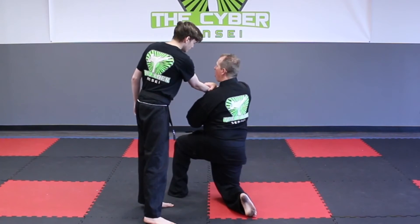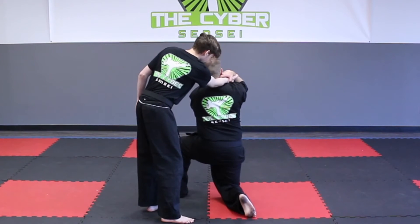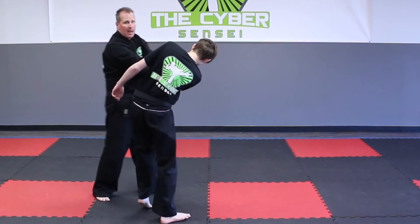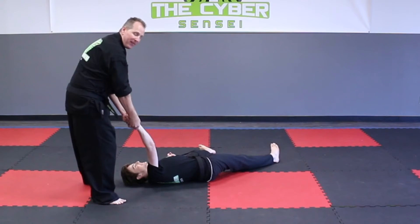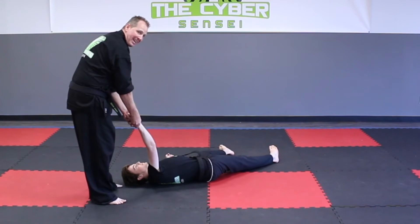Number three, I'm going to raise their arm over my head to the other shoulder. Number four, I'm going to stand up and turn belly to belly facing my partner, all the way belly to belly as I twist and pull towards my stomach. Number five, I'm going to pull the arm as I stomp on the head at the same time.